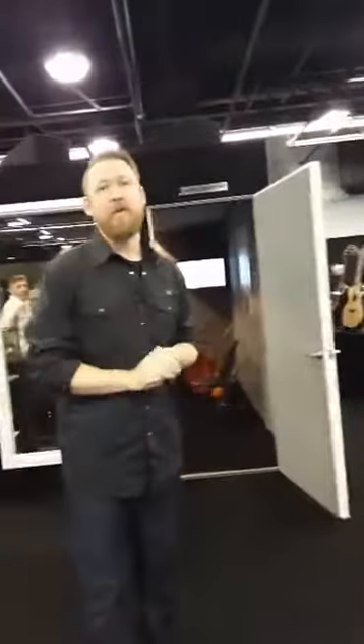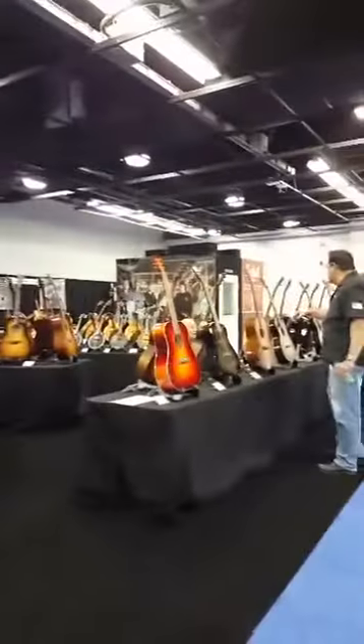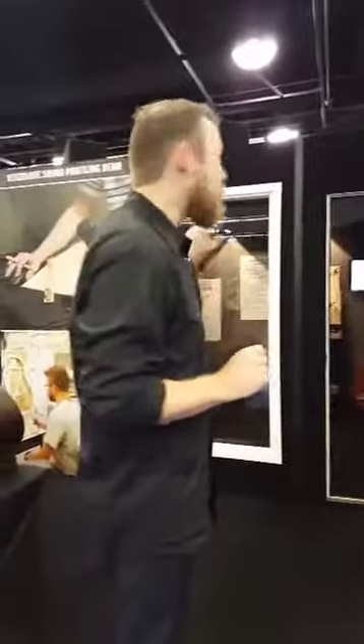We've got two booths going on here. One of them is being used as a demo room over here — we have an 8x8 Gold Series. And then here we have a 12x12 Gold Series that's being used for profiling wood and showing how they do that. We're going to step inside and I'm going to show you really quickly what goes into the process of selecting the wood for a guitar.